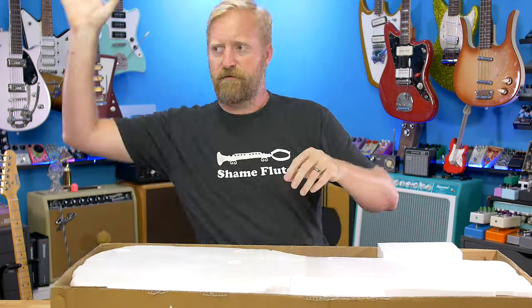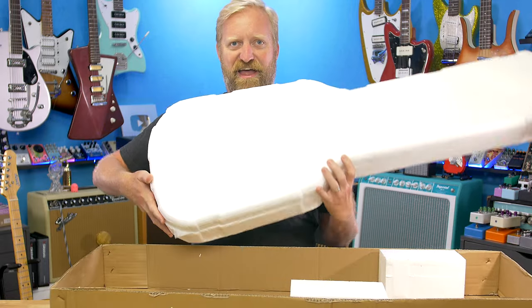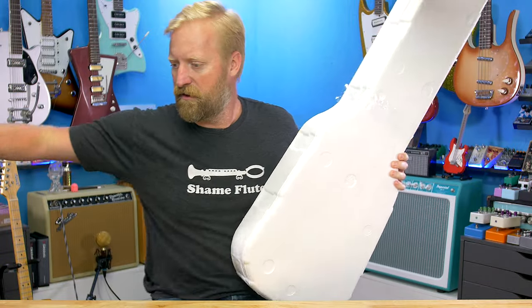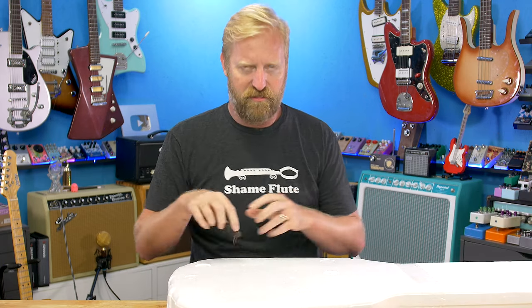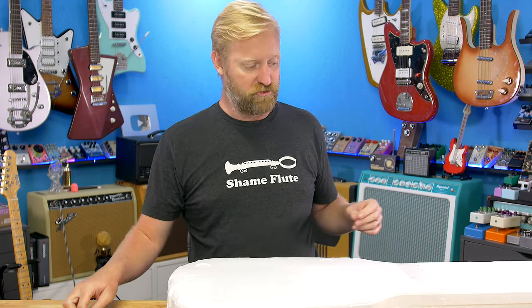I've been scrolling their names during this intro here. So get down in the comment section and thank a Patreon for making this video possible. All right, let's crack this thing open. We've got ourselves the styrofoam sarcophagus case that has become common in the import guitar world. They really want to make sure that their sub $200 guitars are not getting damaged in shipping, and this is the solution apparently.